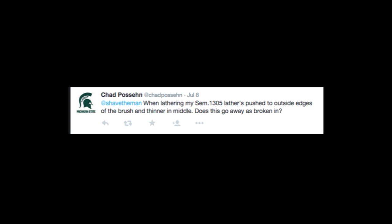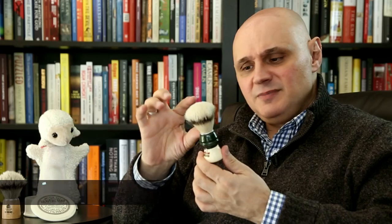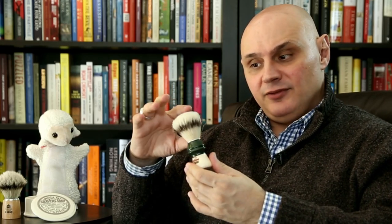When lathering my Samouge 1305, lather is pushed to the outside edges of the brush and it's thinner in the middle. Does this go away as the brush is broken in? The break-in period for a boar brush is typically about 10 to 15 shaves. The 1305 typically has quite a bit of loft and you're going to see some splaying occurring. When the brush is relatively new and the tips have not split, you're likely to get this effect. Continued use will definitely remedy this.